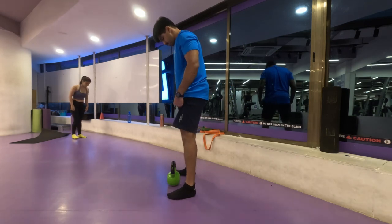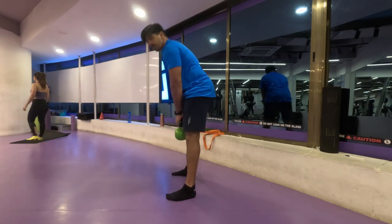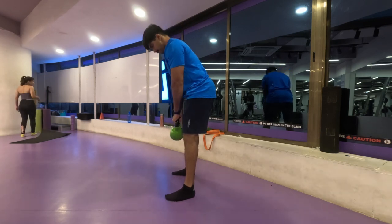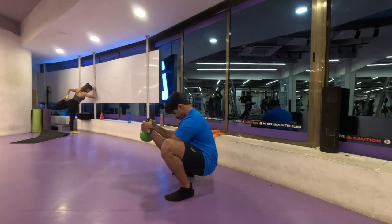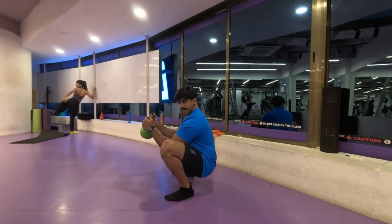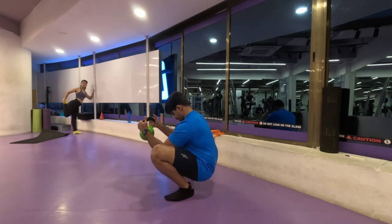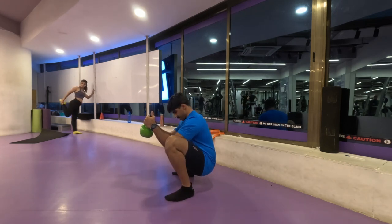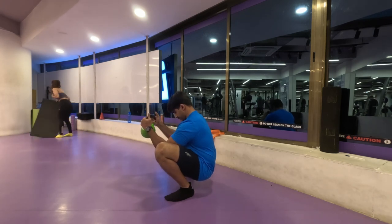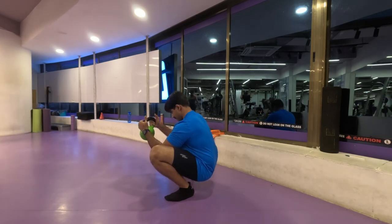Now I'm using the kettlebell again to do a deep squat stretch — it also gives a little bit of balance. You can use a dumbbell, kettlebell, or weight plate — anything available at your disposal. Slowly I go into a deep squat, hold there for a few seconds, then shift my weight from one leg to the other. This stretches my calf muscles, opens my glutes and hips. My quads are completely stretched and my hips are at a stretch — a very good opener before we move on to leg workouts.